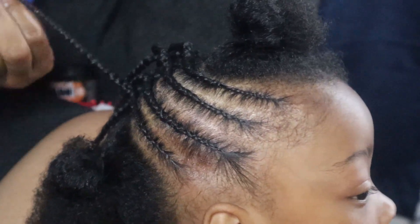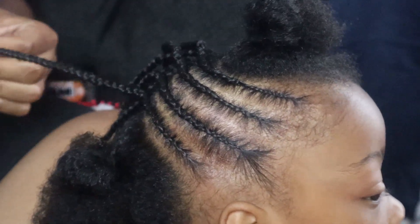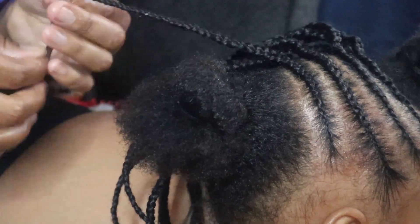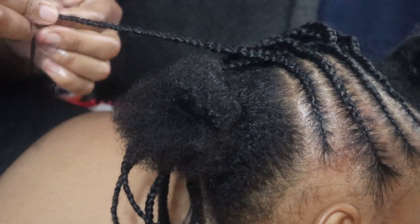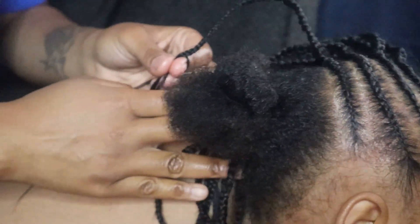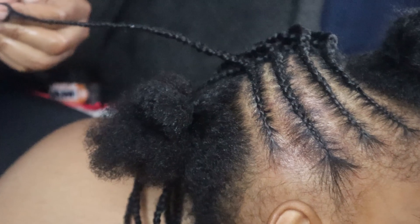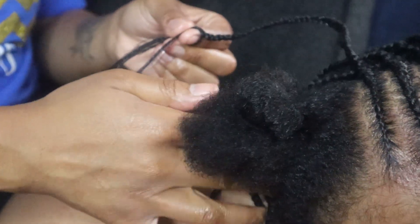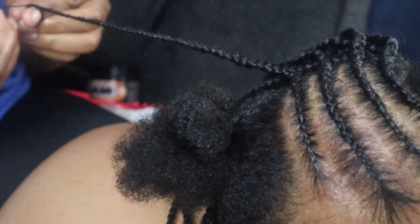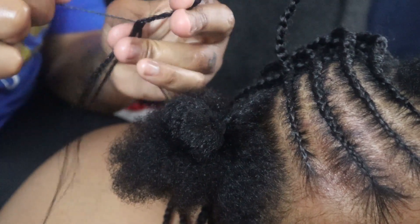I underhand braid — overhand is when you're going like this. I braid it tight while I'm on her hair and then once I finish her hair I get a little extra speed to my braiding. I don't braid it all the way to the end because I want the curls to look right. I braid past her hair and then we separate the hair like this — take a little piece off, wrap it around, and do it one more time.